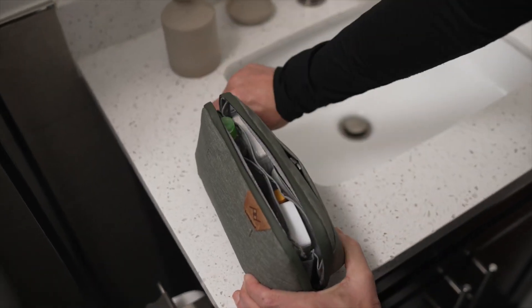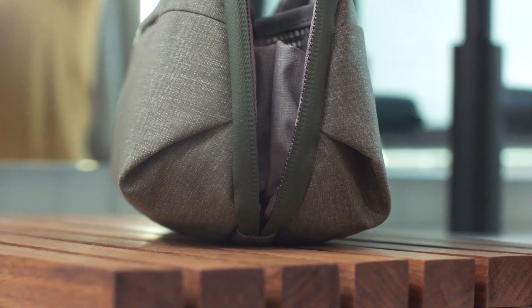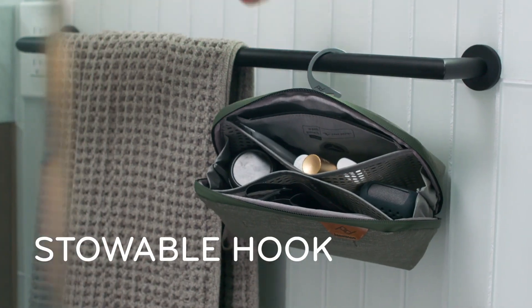A single exterior zip opens extra wide for total visibility and access. The bag can sit upright or hang from a stowable aluminum hook.